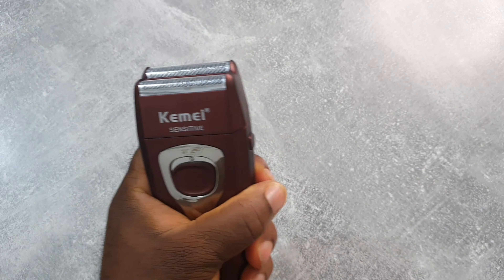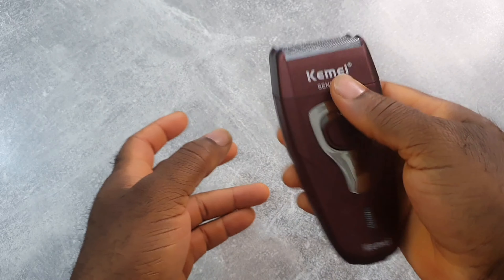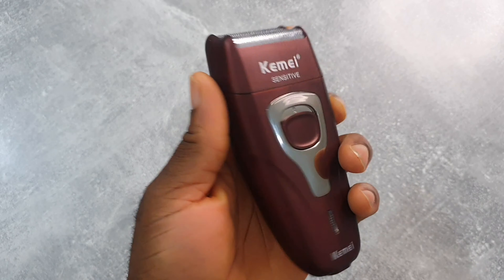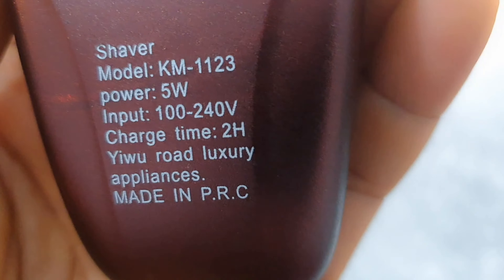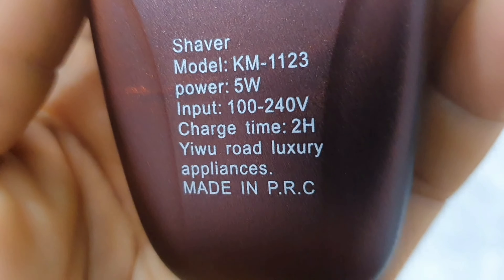It looks really good in the hand — not bad, and it's light, not heavy. On the back it's written five watts, but on the box it says two watts, so I don't really know what to believe.